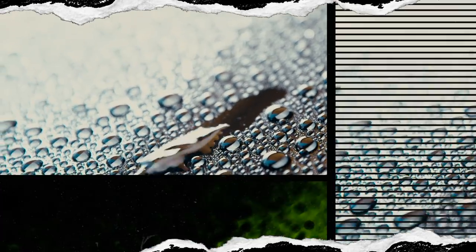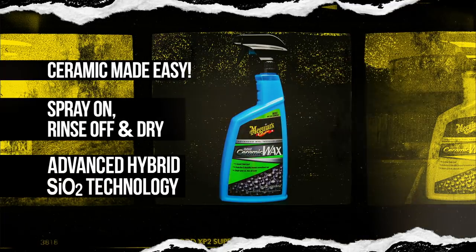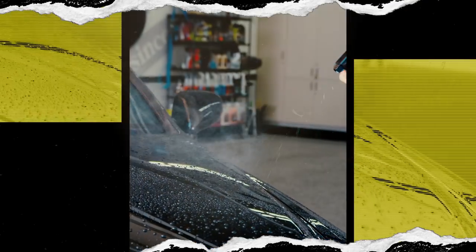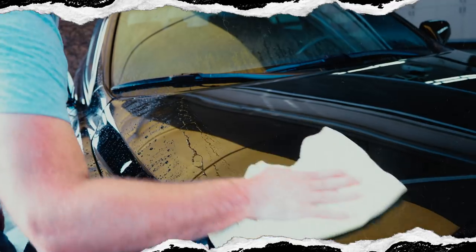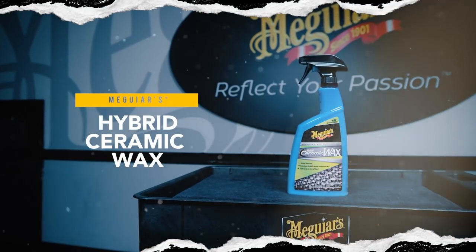With the advanced SiO2 Hybrid technology, you get ceramic protection that outlasts traditional waxes with an extreme water-beating action that won't quit. It's not your conventional wax, so there's no rubbing, buffing, cure time, or mess. It's ceramic made easy.